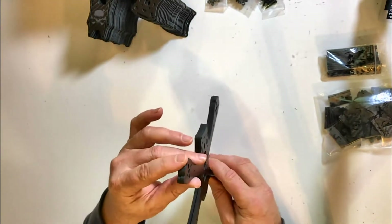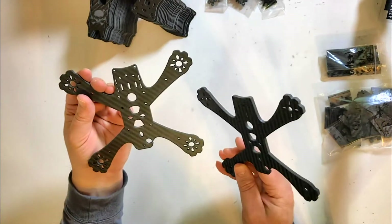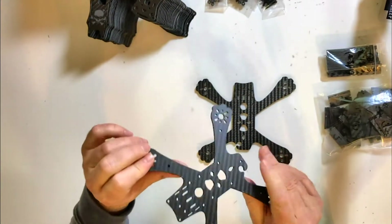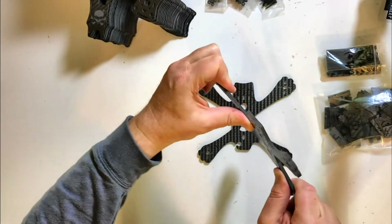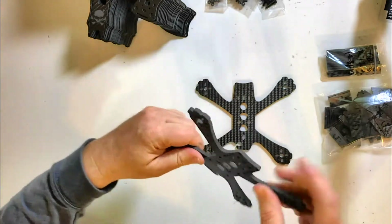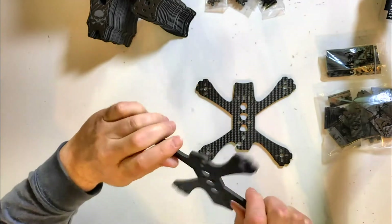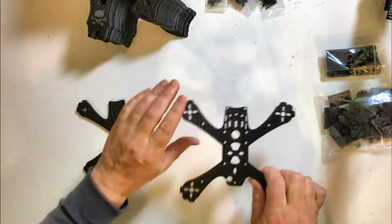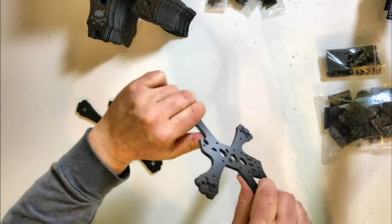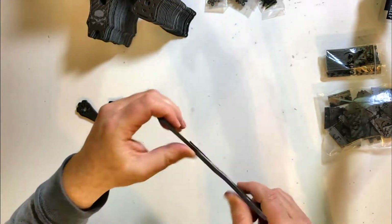But where the real differences come in is in the strength and rigidity of this T700 based carbon fiber. If I take one of the older Rush 4s, I'm just going to start with a simple flex test. You can see when I just put hand pressure on the T300, you can get quite a bit of flex on a Rush 4 plate. On the T700, if I apply the same pressure, I can just feel much more rigidity to the frame. It's much harder to even just do a simple flex.